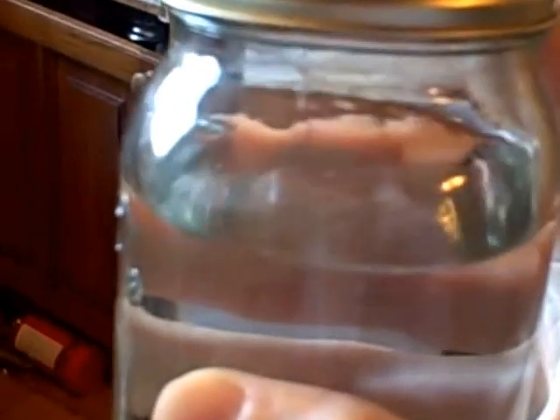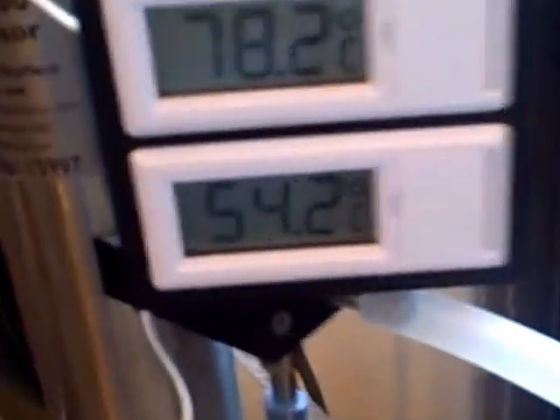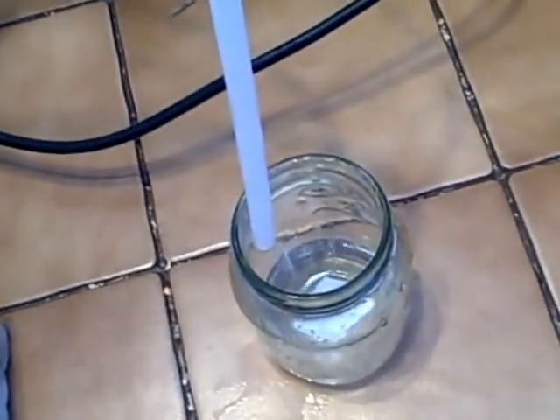Jar number two is clear - a very clear product, no dust, no debris. It's come out beautiful and if you smell it, it'll burn the hairs of your nose off. The temperature on the still is getting a little more erratic, requiring more attention to keep the bottom temperature just right - but that's part of the course as you get further into the run. Jar number three is being created right now.